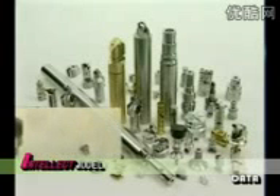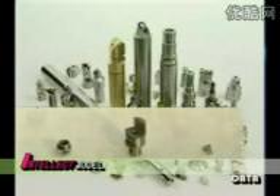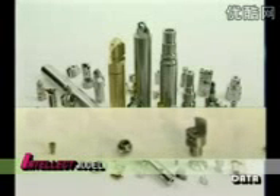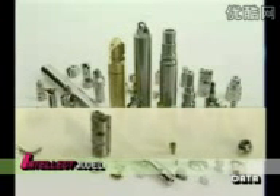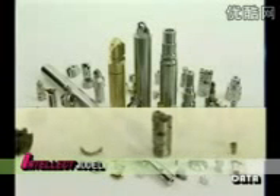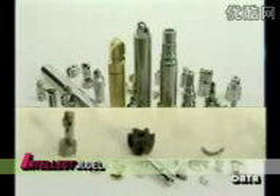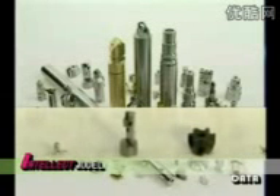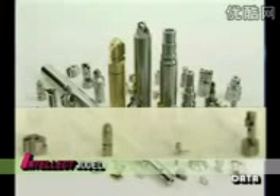The MC526MT — M stands for milling and T for turning — machines complex shape precision parts directly from the blank bar. Parts of any type of material, with cylindrical as well as prismatic shapes, with cross sections from 0.59 to 2.56 inches.